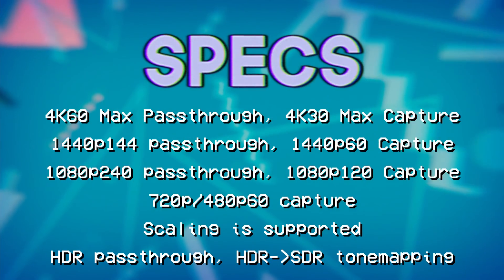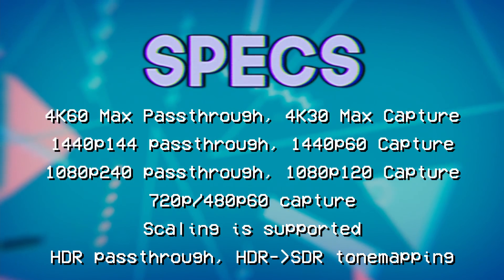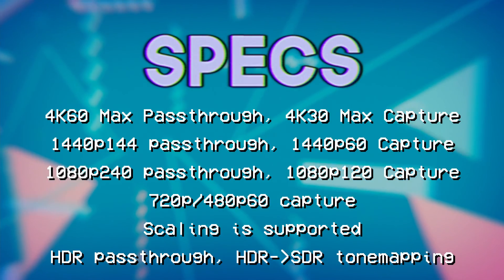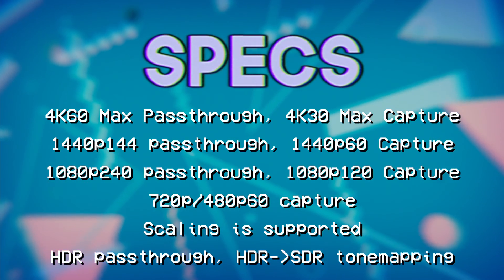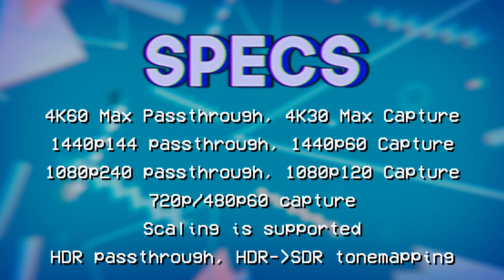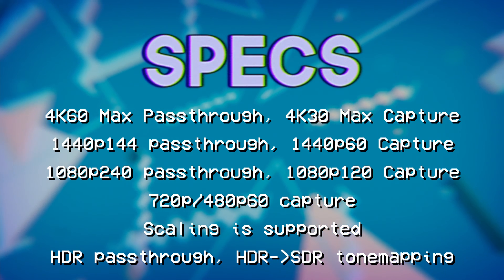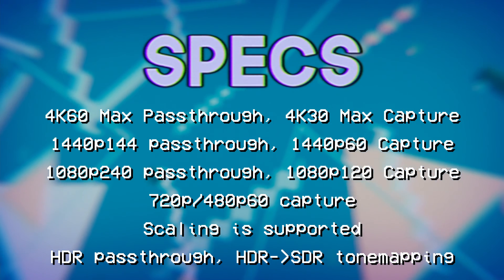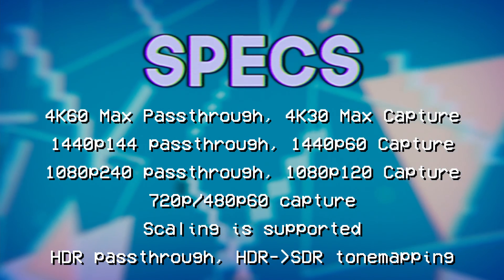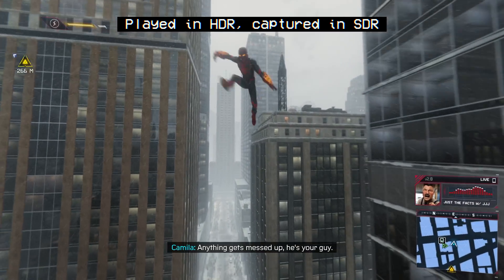This card passes through HDMI 2.0, supporting 4K60 pass-through and 4K30 capture, 1440p up to 144Hz pass-through for 1440p capture, and 1080p up to 240Hz pass-through for up to 120fps capture. You can also capture 1080p 120 from 1440p 120 or 144Hz sources, and 1080p 60fps from 4K60 sources. HDR is supported for pass-through, and footage is automatically tone-mapped to SDR for all captures.